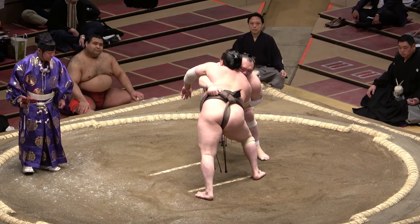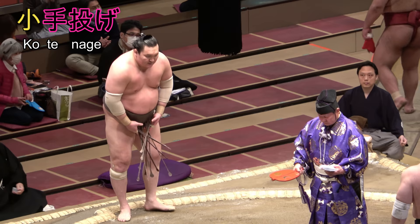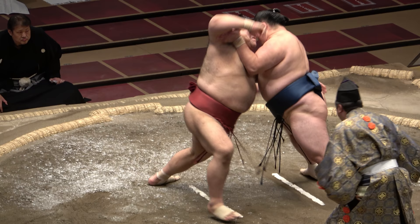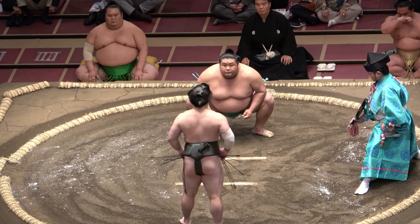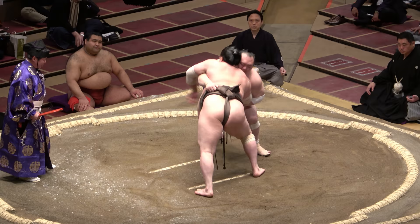A throw without use of the belt is kotenage. It is spelt with the characters for little and hand which, take my word for it, together translate as forearm. You may be aware this is one of Tamawashi's favourites. It basically involves locking the opponent's forearm, or triceps, and throwing. Many a famous elbow has been damaged by the technique — Enho's merely the latest. But it is also risky for the attacker if the foe does not fall, which is why a short, sharp throwing movement is advised.